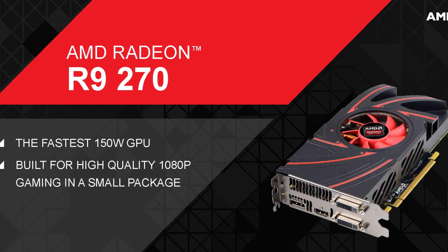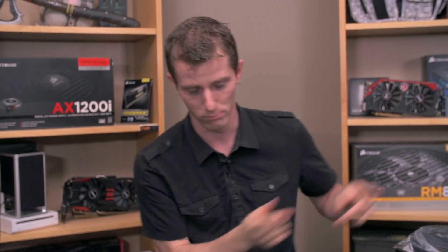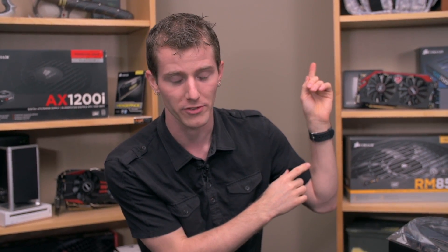If you want to see stock benchmarks, there are of course a hundred other sites that'll have stock benchmarks for this card, so feel free to check those out. We're showing overclocked numbers in all of our games at 1080p, which is what this card is designed for — 1080p sweet spot performance. And now, off to Luke Slick, whatever his name is.